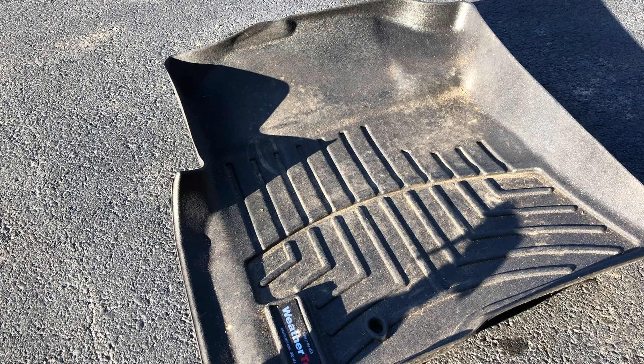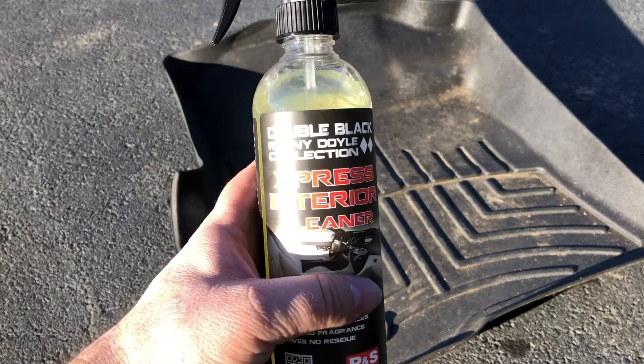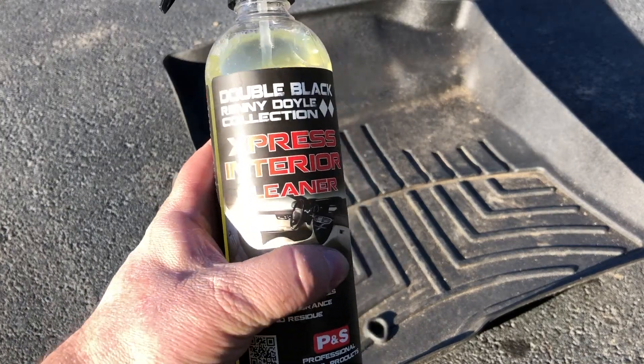Hey Detail Kings and Queens, Wes with Divine Reflections here bringing you a product review — P&S Express Interior Cleaner.